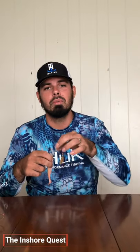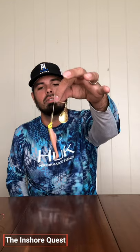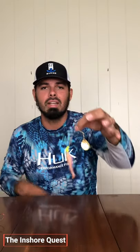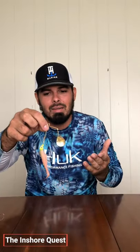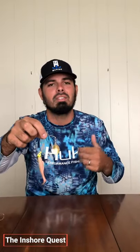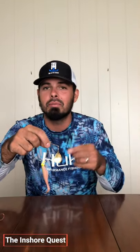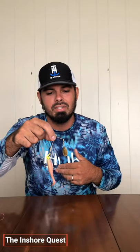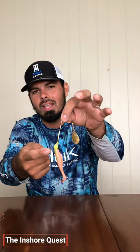Now we're going to move on to the Stripe King Redfish Magic. This is a really good bait as well for redfish. If you're looking to catch trout off of them, you're not going to do that well — you might get a couple of hits. Stripe King actually has a spinnerbait called the Trout Magic, which has a silver spinner on it and a smaller presentation. But these are mostly made for redfish and it's a quarter ounce jig head.